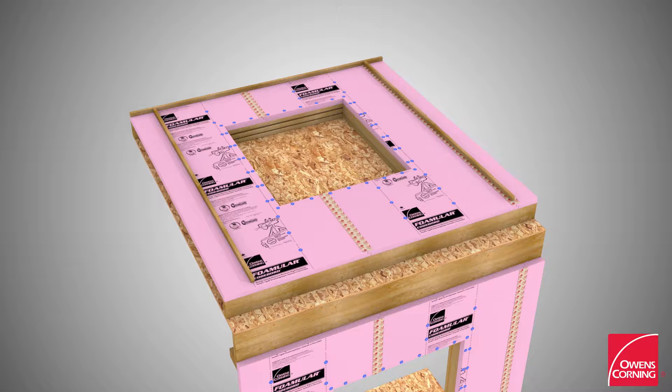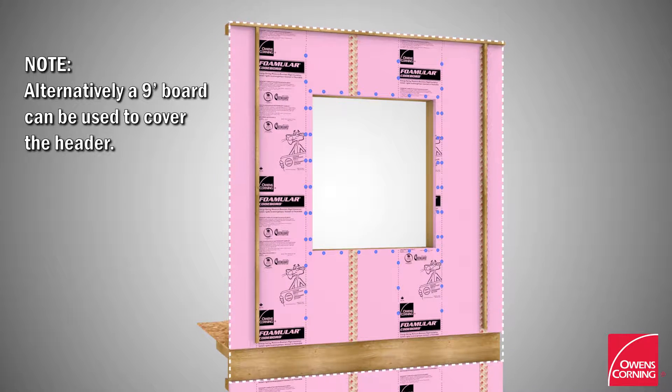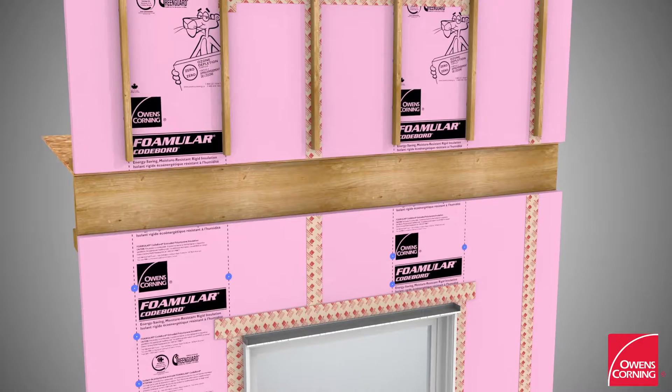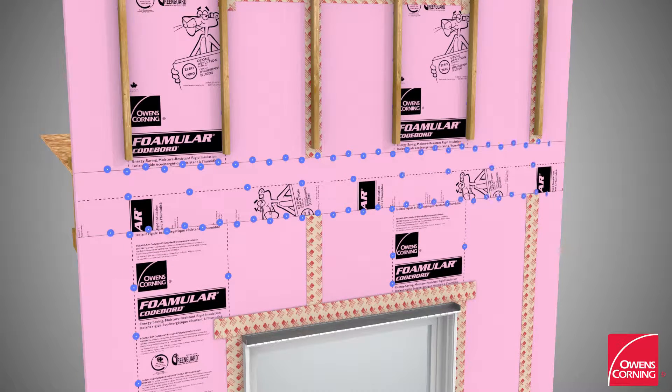Optionally, add wood strapping to attach vinyl cladding. Leave adequate space in the strapping between the first and second floors to allow taping of the horizontal foam joint. Lift the wall into place. Install foam header insert and nail the horizontal joint in the foam board.